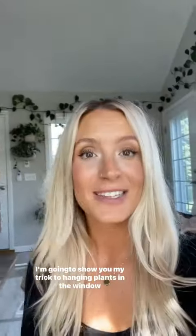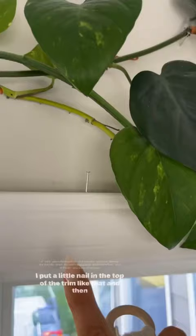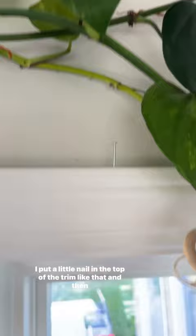I'm gonna show you my trick to hanging plants in the window. I put a little nail in the top of the trim like that and then I can just hang whatever I want on there.